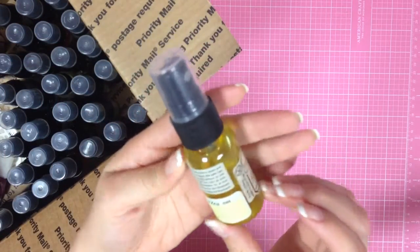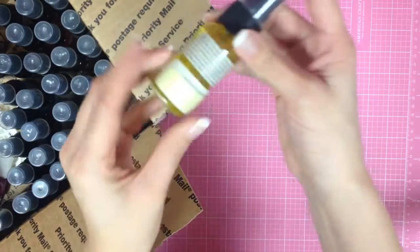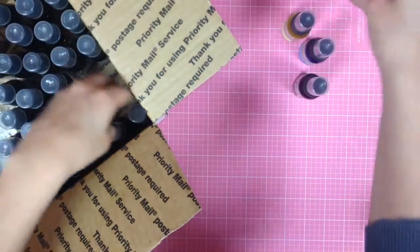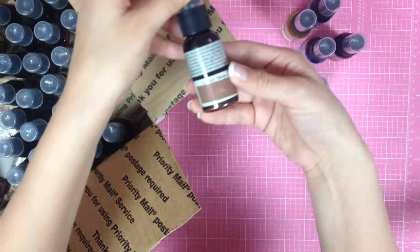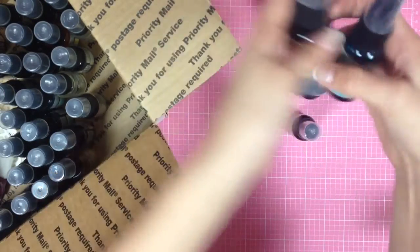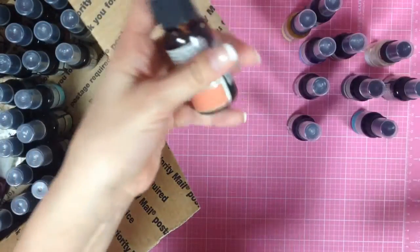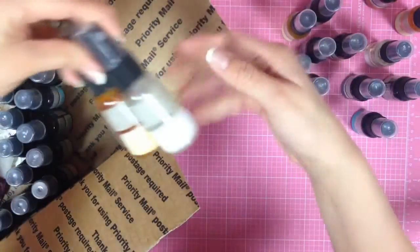I think these are the one-ounce bottles. I'm just going to quickly go through all the colors: lemon zest, black cherry, spring violet, dragonfly, candy apple, coffee shop, tarnished silver, turquoise blue, walnut gold, and iridescent gold, harvest orange, silver sugar, pearl.